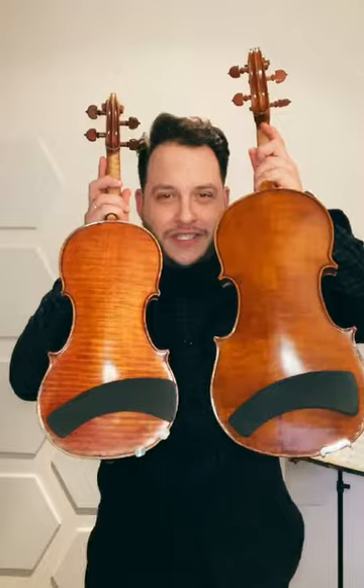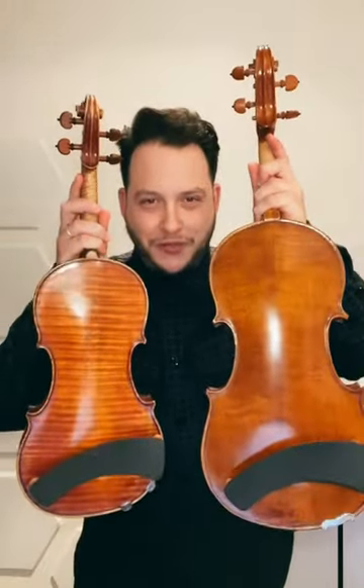The answer is yes. It's the same exact version that we make for violin — one size fits both, fits all. That's the beauty of this shoulder rest.